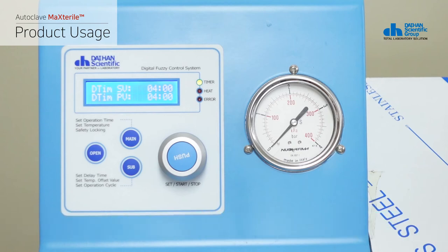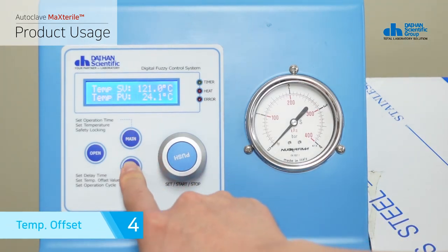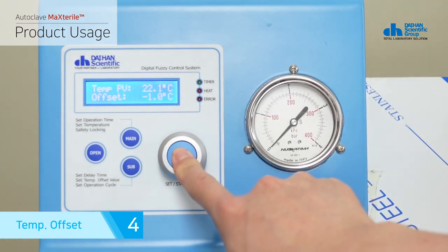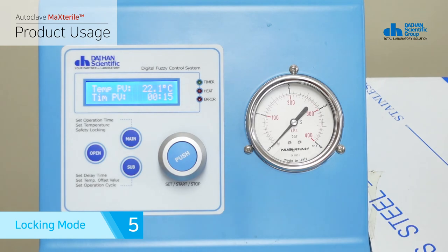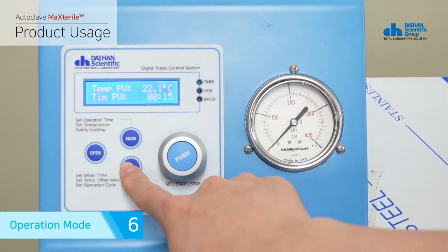If you press the sub button on the operation temperature setting screen, it switches to the settings screen. This is used to match the current temperature of the product with the thermometer being used as the basis for the experiment. It can be adjusted in 0.1 degree increments in the range of minus 10 degrees to plus 10 degrees, and the offset value is saved by pressing the jog dial for two seconds. If you press the main button on the operation temperature setting screen, it switches to lock mode. Lock mode displays the current temperature and remaining timer time, and prevents recognition of additional commands even if you press the jog dial, so stable operation is possible until the end of sterilization.